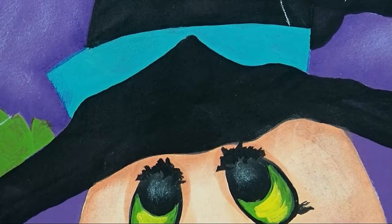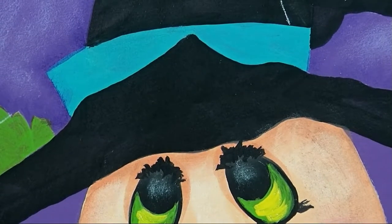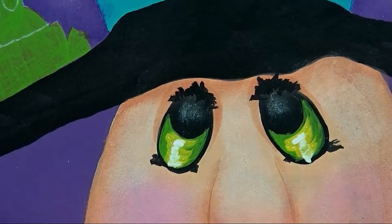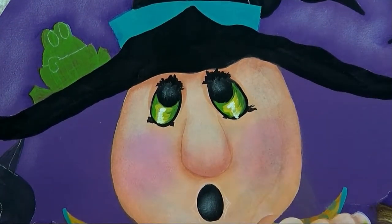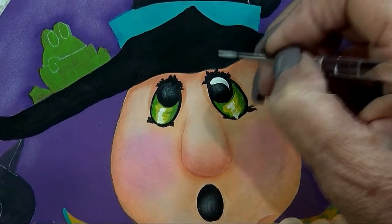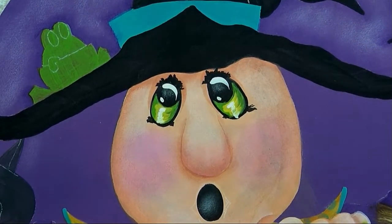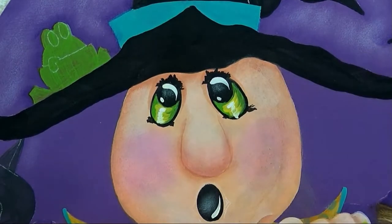Wash out your brush, pick up some straight warm white on your liner brush, and line or tap a smaller highlight through the center of that yellow. Then stroke some highlights in the tops of the eyes and inside the mouth with warm white. I just put a little dot there, probably about seven o'clock, and a little stroke inside the mouth. All right, looks good.